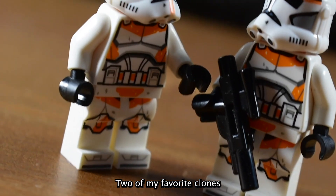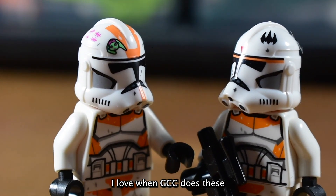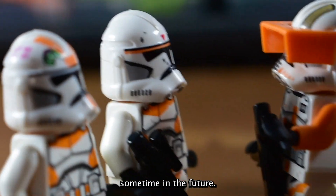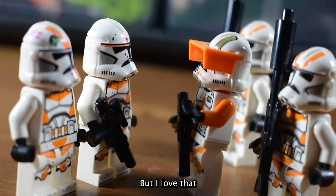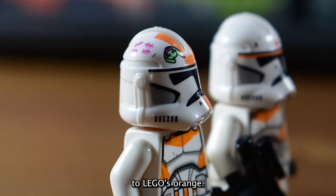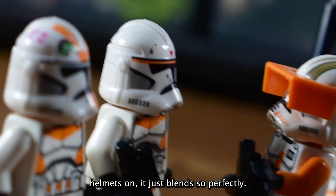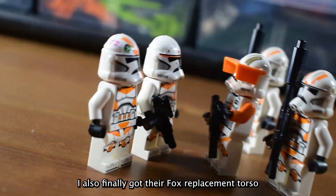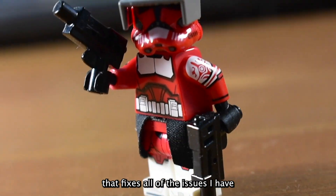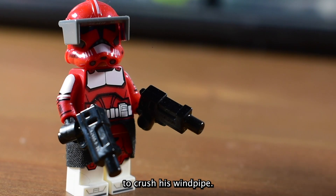Two of my favorite clones also got helmets, Waxer and Boyle. I love when GCC does these sort of upgrade pieces, which I'll go into more sometime in the future. But I love that they've updated the orange paint to match more closely to LEGO's orange. So when you put these replacement helmets on, it just blends so perfectly. I also finally got their Fox replacement torso that fixes all of the issues I have with that figure. Now he's perfect enough for Vader to crush his windpipe.